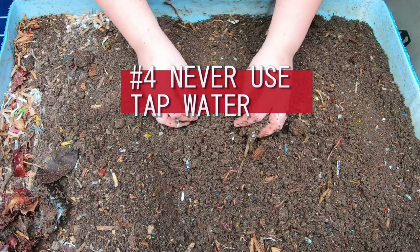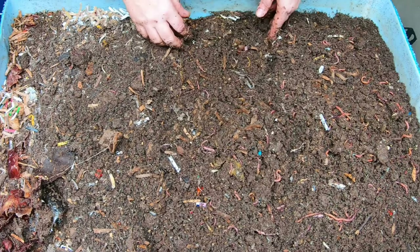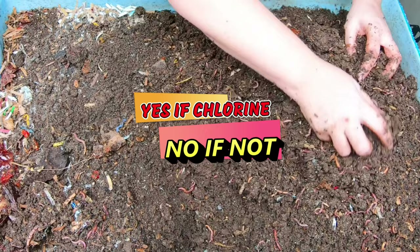Number four: tap water - you should not ever use tap water on your worms or for making their bedding. This actually kind of depends on where you live and what kind of water you have. For me, I have city water and they do use chlorine where I live to sanitize my drinking water.